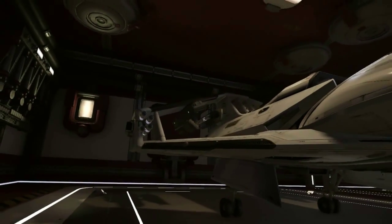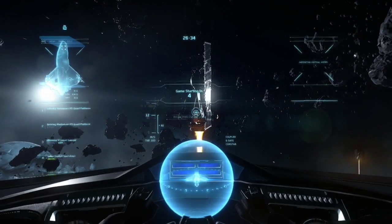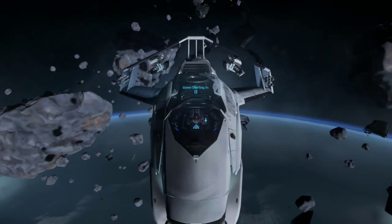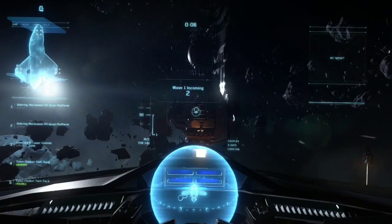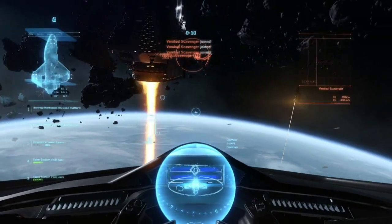They do tend to clip through the wing. So here we go — we're launching the Vandal Swarm. Take a look here, it's an awful lot of missiles. That's 12 missiles, and we're going to count them. I'll try to fire these off as quick as I can.